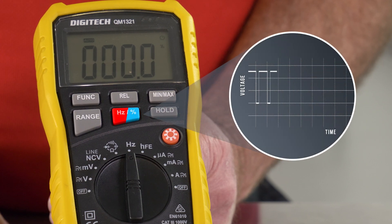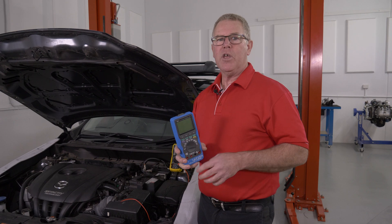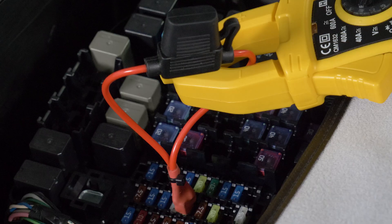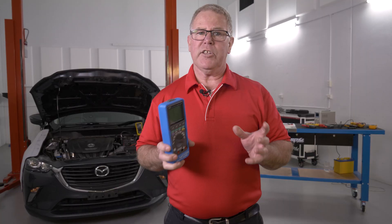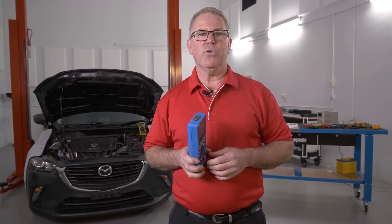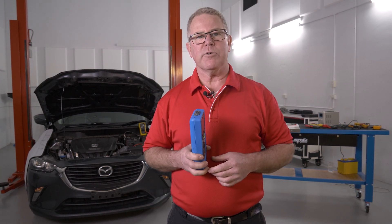After completing this course, you're going to be more confident than ever before in using your multimeter, which is so important when you consider the level of electronics in a modern vehicle. If you'd like to check out this training and get access to our complete range of courses over a wide range of topics, then you need an Autodata training subscription.